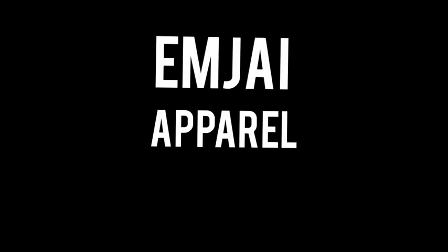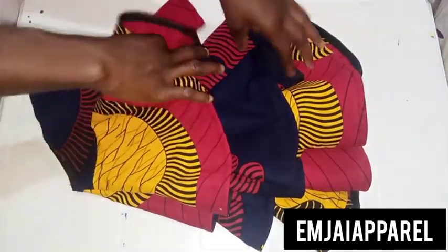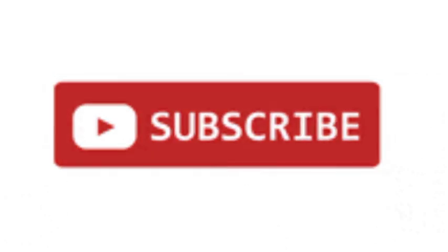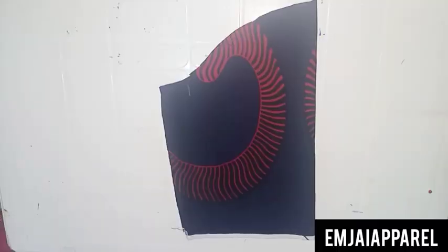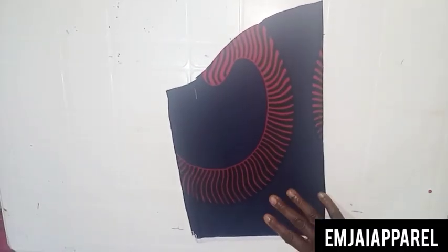Hi everyone, welcome to MJ Apparel tutorial. Today we'll be learning how to make this beautiful three-step or three-layer sleeve. If you are new to my channel, please subscribe, like, drop a comment, and share this video. Here I have my basic sleeve drafted already — if you don't know how to draft a basic sleeve, I'll be dropping a link to how to draft a perfect basic sleeve in five minutes.